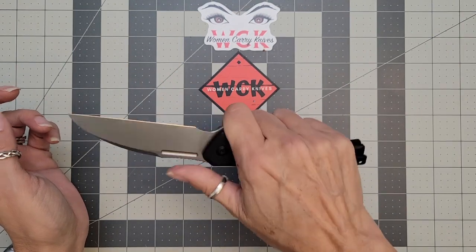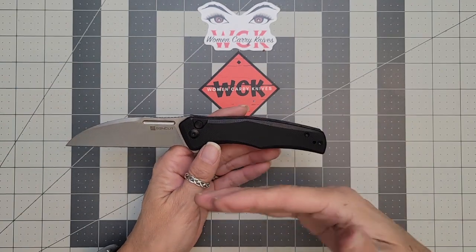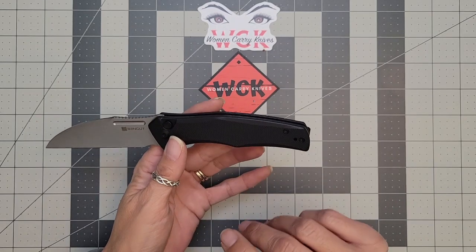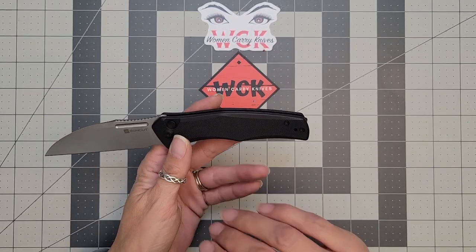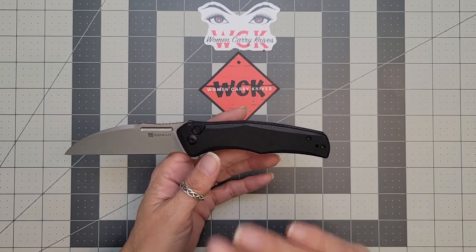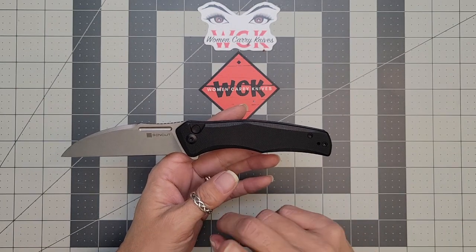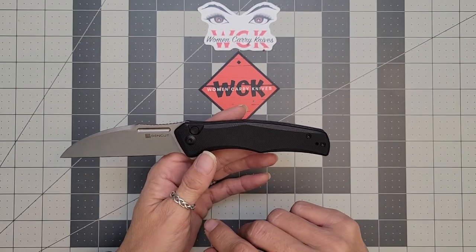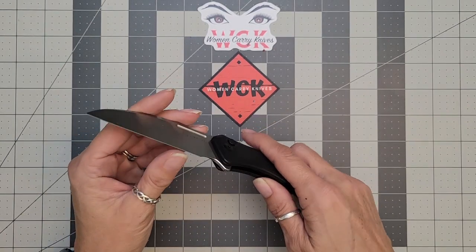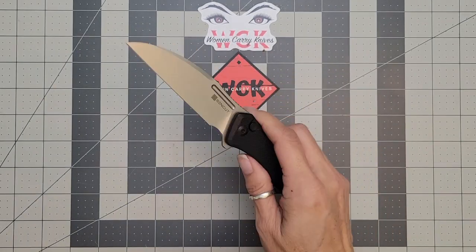This one has been used in the kitchen because it's more of that straight cut, straight line. It has cut some salami and cheese, we did a tactical banana, we have pineapple guavas where you cut the tops off and eat them, and it's also done cardboard, paracord, and some packages. It's still just as sharp as it was, which is always really nice.